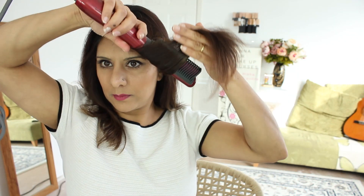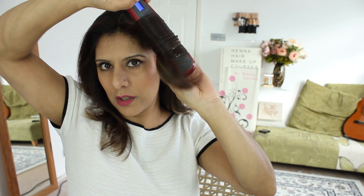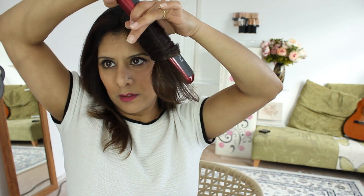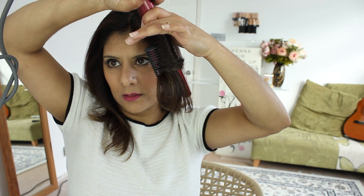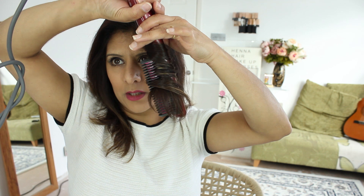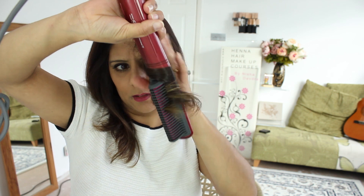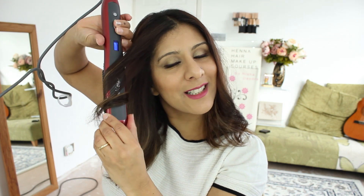I know you guys will want to know whether I can curl my hair with this, so I'm going to show you now. I'm just going to wrap my hair around it as I would a brush — hold it there, release a little, come back, hold it, release a little, come back — and then just pull it through, and that's given me a curl. The cord here is 360 degrees, and when I'm rolling it around it does help. When you're twisting the brush it doesn't get caught.